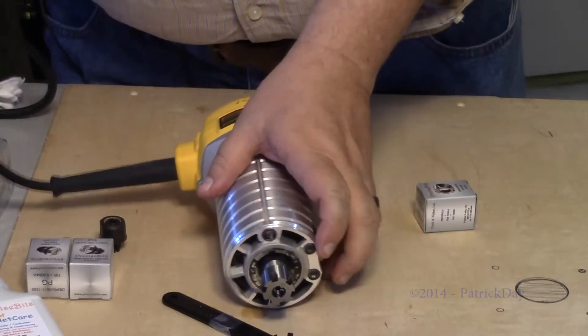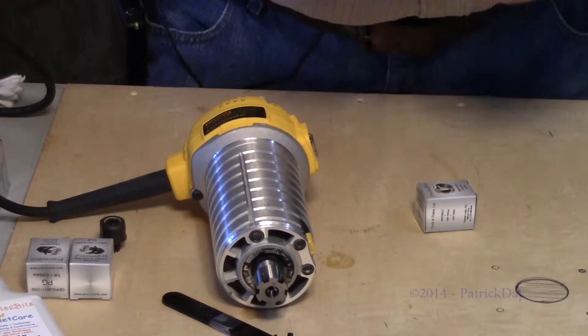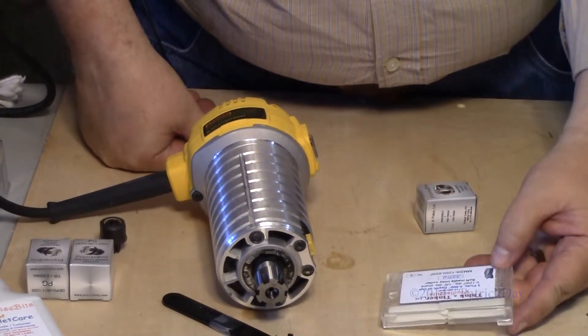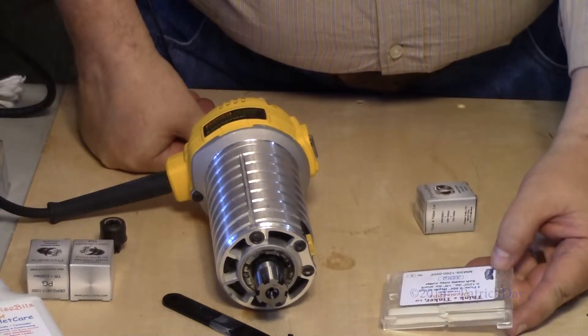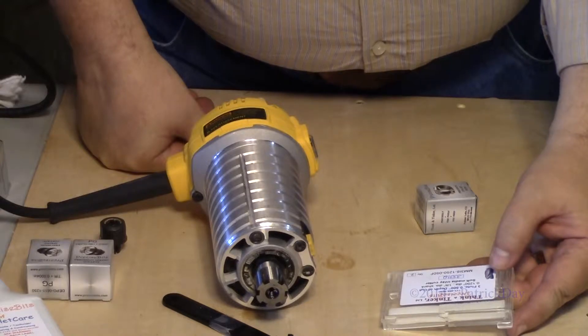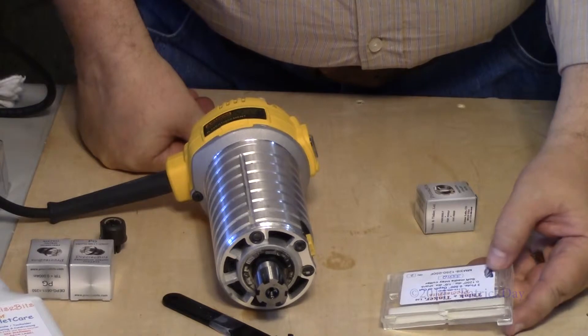The bits I got — I got several different bits. The first one I'm going to try out is an eighth-inch diameter shank. It's 0.125 inches — that's an eighth of an inch — three flutes, half-inch depth of cut.